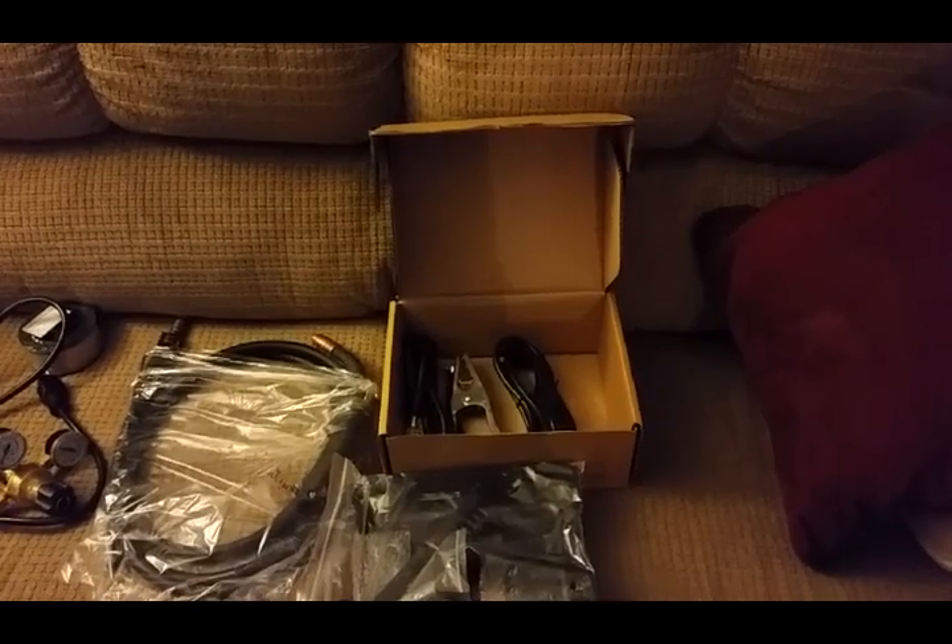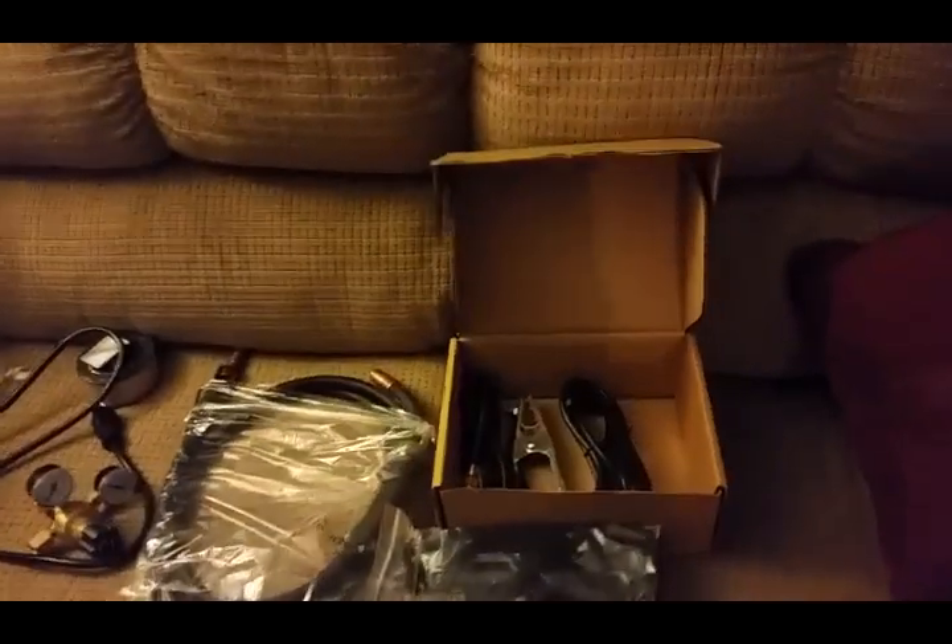Hey there guys, I'm back. I got this thing all unpacked.